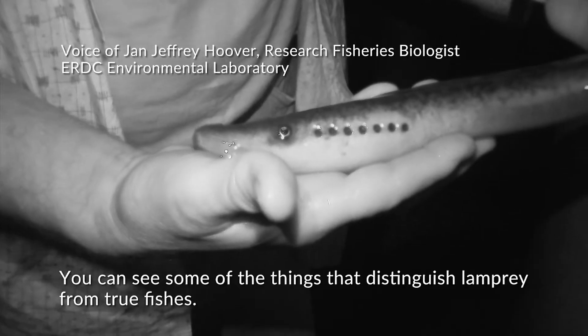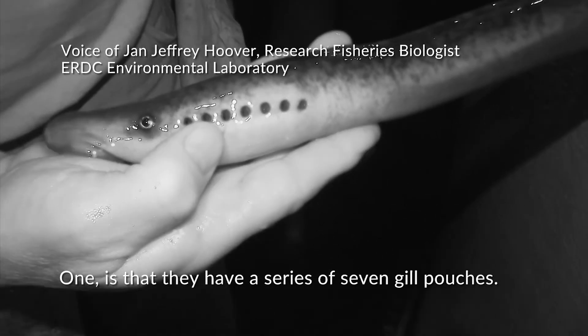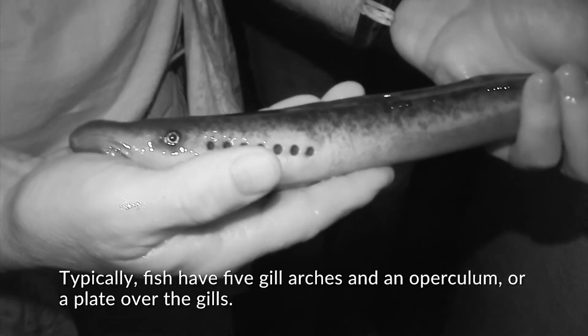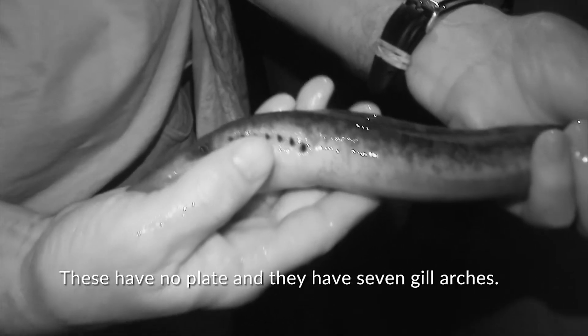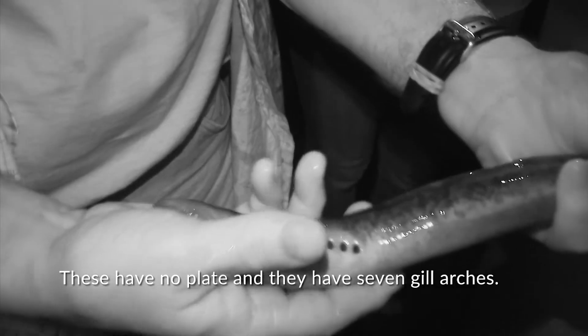You can see some of the things that distinguish lamprey from true fishes. One is that they have a series of seven gill pouches. Typically fish have five gill arches and an operculum, or a plate over the gills. These have no plate and they have seven gill arches.